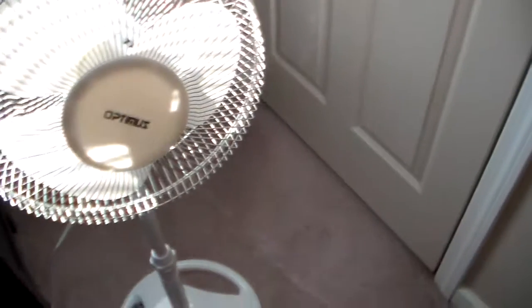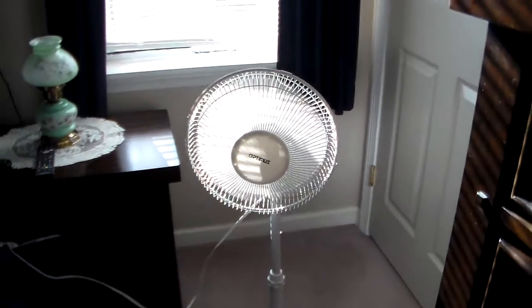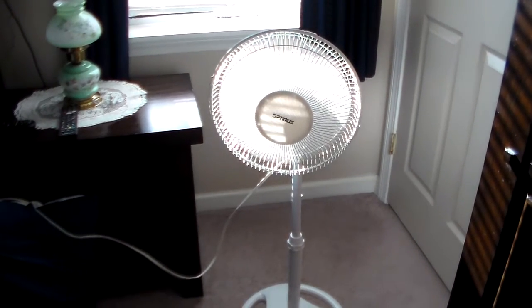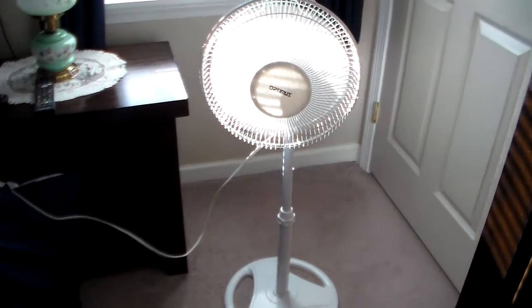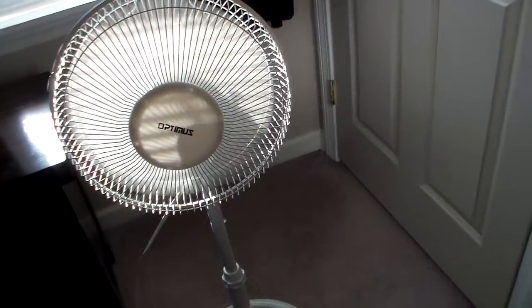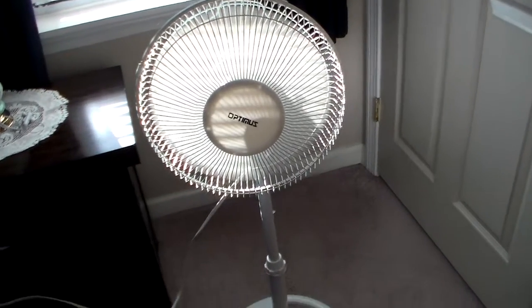I'm going to turn it on. It starts off low, medium, high. So we're going to go to low. And we're going to put it on steady. And it throws a really decent breeze, which I really like. It's medium. And high.